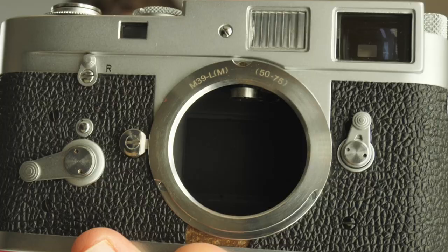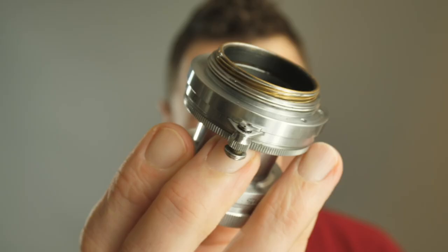It's a Leica screw mount or LTM mount, but it's on my Leica M2. You can mount these screw mount lenses onto M mount bodies with a simple Leica M to Leica screw mount adapter. I get a lot of questions about what's the best adapter — I just use the cheap eBay adapters most of the time, and normally I have no problems.